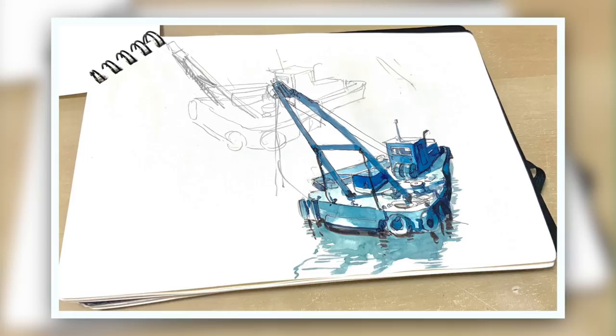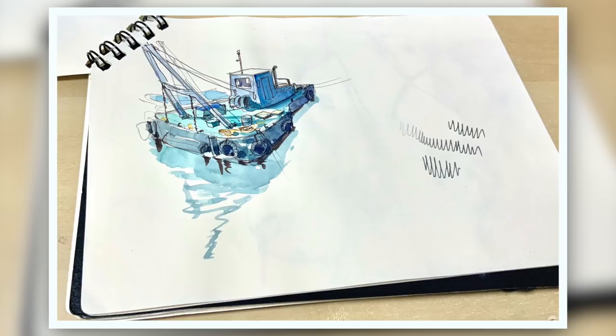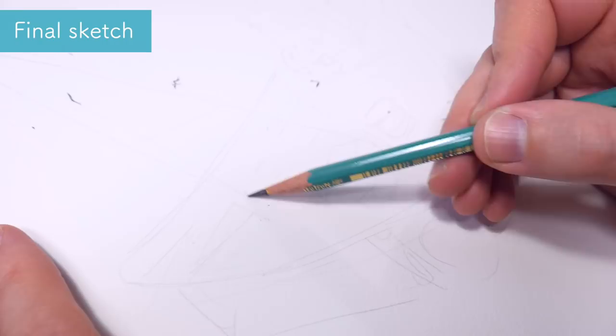Here are the sketches that I did while preparing to do the final piece. These are done in just my regular sketchbook. I also wanted to test the colors because here I'm using a different watercolor set, but more about this later.